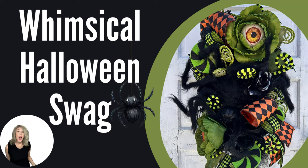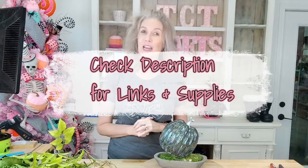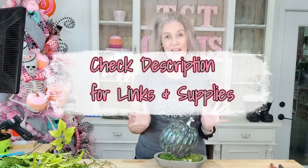Hello everybody and welcome to TCT Crafts Designs and Decor. Today we are going to be doing a fun little Halloween arrangement. This is going to go with our Halloween swag that we just made — if you didn't get a chance to watch that tutorial, I'll drop the link below. We would love for you to go over and watch that tutorial; this will kind of go with that little swag.